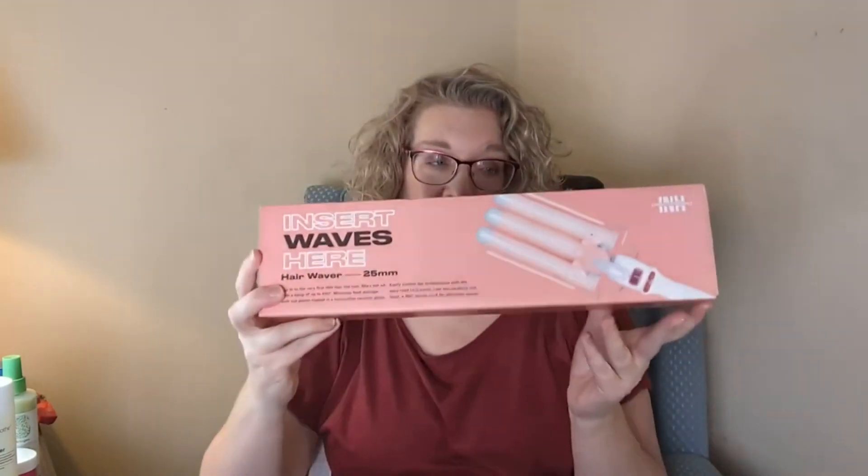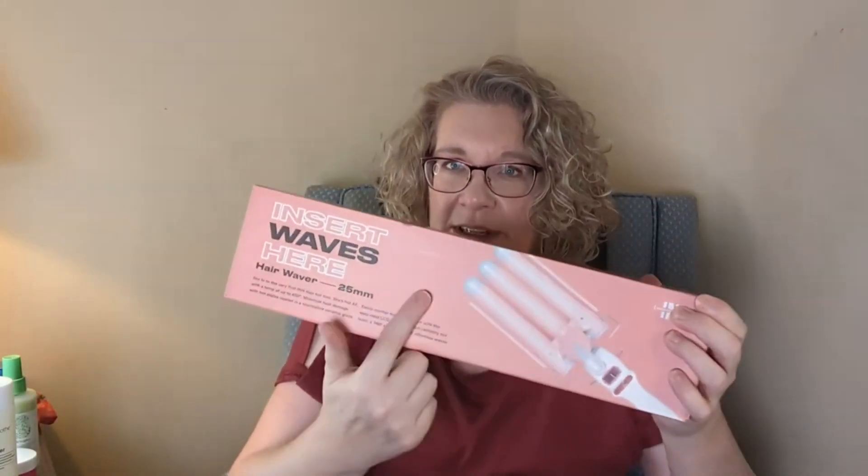The last thing I got in the add-on sale was from Insert Name Here. This is going to be put away for Emily for Christmas, because I've already got way more than she needs for her birthday. Last year she got a curling iron, but she would like one of those wave things, so I did pick that up for her because it was a really good price and I couldn't be sure it would be in another one.